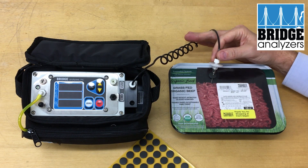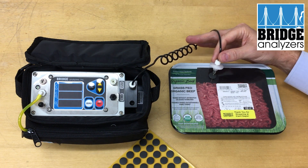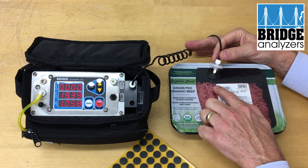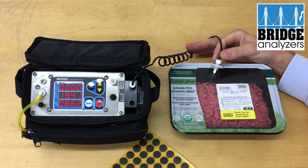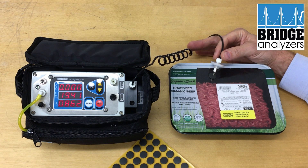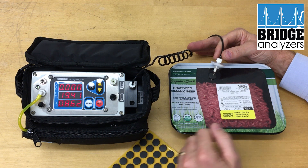When I hit the test button the display will blink and it will run for 15 seconds. During that 15 seconds we're drawing gas from the package through the analyzer. Here you'll see we're running at about 20% CO2 — maybe 19.4% — and the oxygen level is at about 0.86%, so less than 1%.